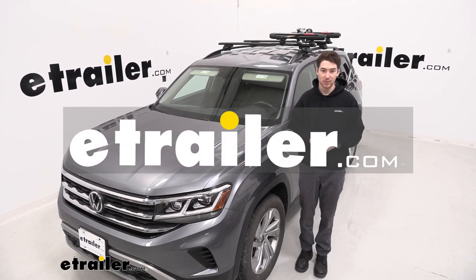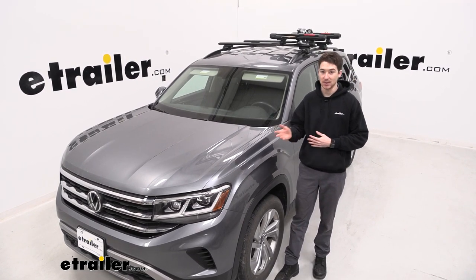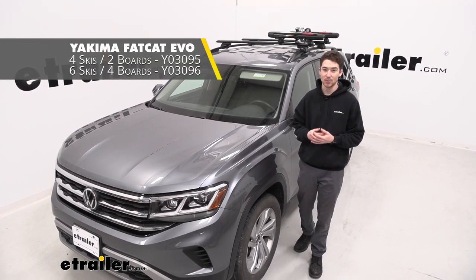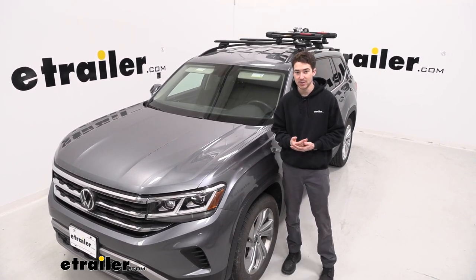Hey, it's Ethan here at E-Trailer. Today, we're going to be taking a look at the Yakima Fat Cat Evo Ski and Snowboard Carrier and how it works with our 2021 Volkswagen Atlas. This is the four ski, two board option, but there is a six ski, four board option as well, and they can double as fishing rod holders in the warmer weather seasons, so you can use them year-round if you want to.